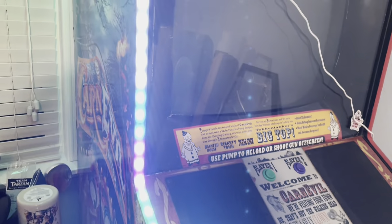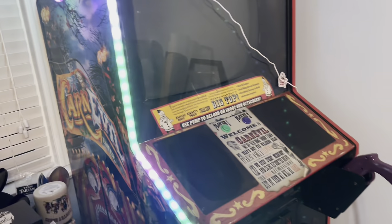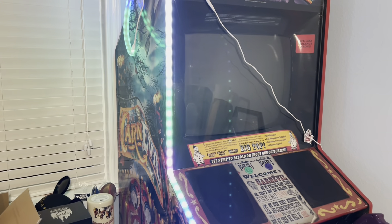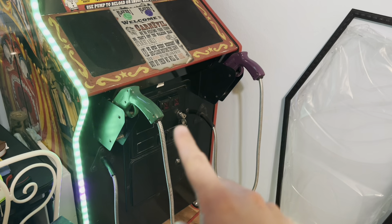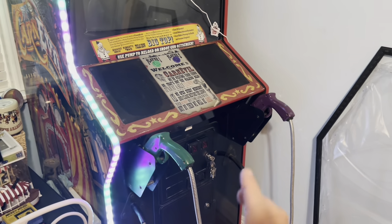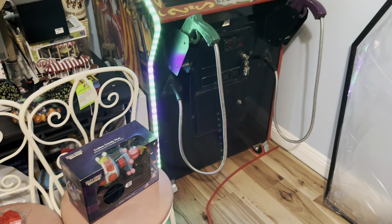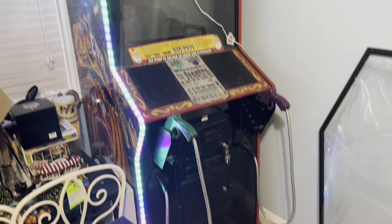I used to own a Big Buck Hunter Pro, and the guy I sold it to actually did something similar — he took out both coin doors, did a custom plexi piece, and put one of his really nice revolvers inside with some LEDs for his man cave and trophy room. That's kind of where I got the idea — using this cotton candy gun inside the Carnival cabinet. Not sure if I'm going to do that yet, but it's an idea.